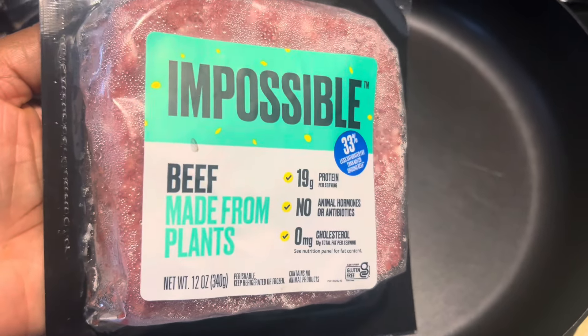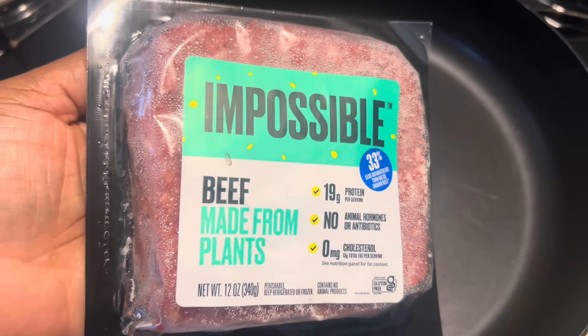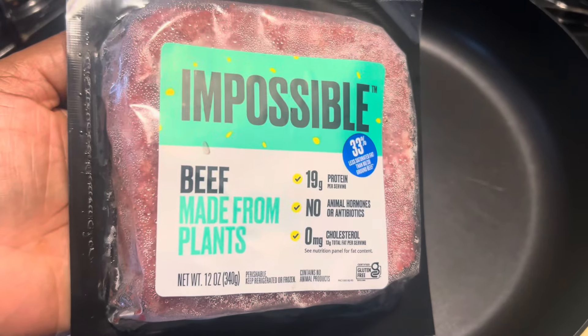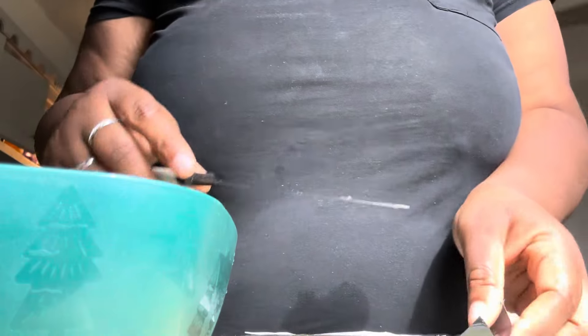Alright y'all, welcome back to my channel! I'm gonna do the Flying Dutchman today. I've been wanting to do this burger for the longest but I've just been wasting time, so today we're going to do it. Let's get our patties made up and then we're going to get our onions and stuff in the skillet. Let's make up our patties first.